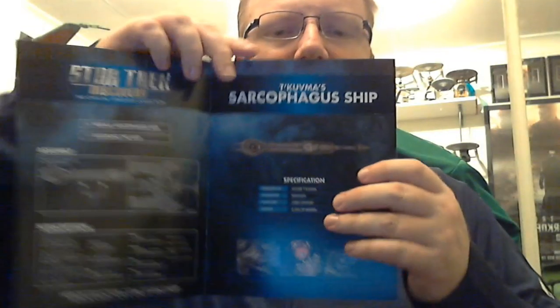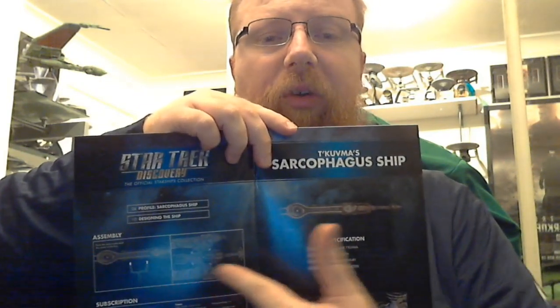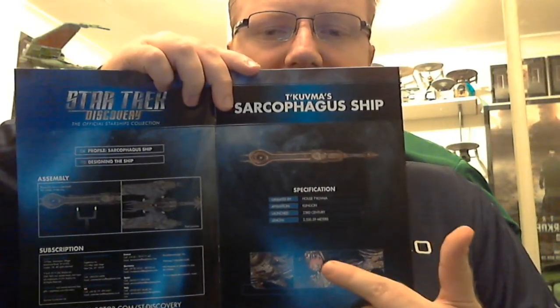We have the Kuvma's Sarcophagus Starship. It's operated by the House of Kuvma, its affiliation is the Klingon Empire, it was launched in the 21st century, and its length is 2,550.59 meters. On the front page are three little images of the ship, and at the end I'll show you how to mount it onto its stand.